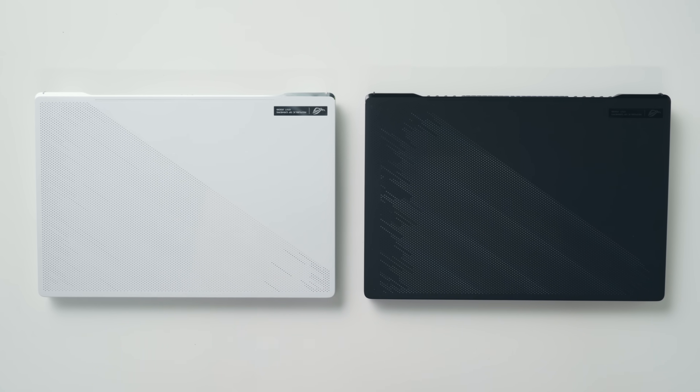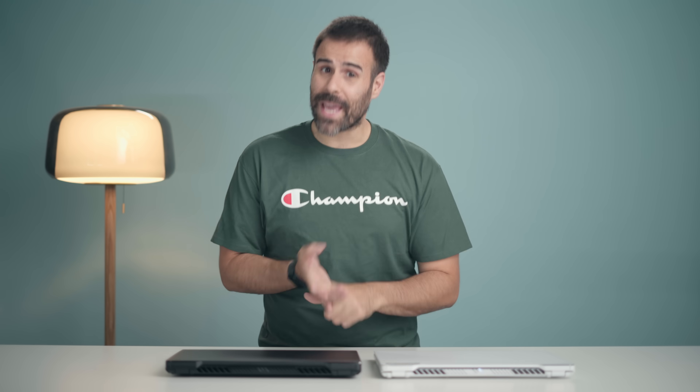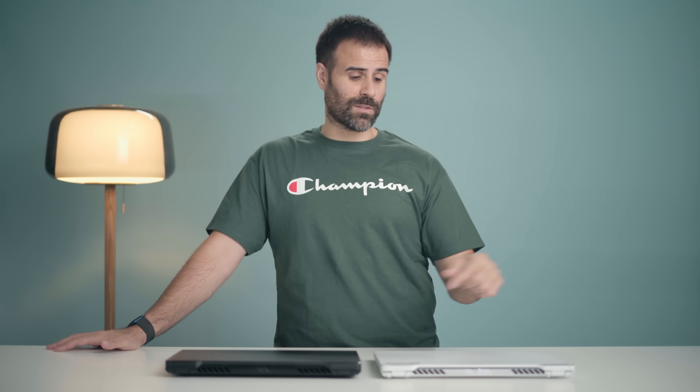So which one is the better laptop? Quite frankly, I find them very equal — it depends on what you do. Personally, I like the M16 better: I'd rather have the bigger 16:10 display, it's brighter, it has a webcam, and five hours and 30 minutes of battery is more than plenty for me. However, if you need battery life for school and don't mind skipping a webcam, the G15 is a lot more attractive. There's also price to consider — right now at Best Buy, the G15 with a 3070 is $1,849, which is the exact same price as the M16 with a 3060. Let me know which one you'd rather have in the comments, like the video if you liked it, and subscribe if you haven't already.